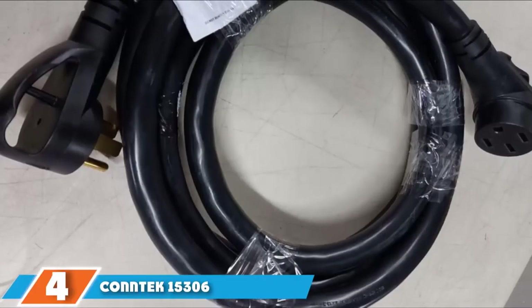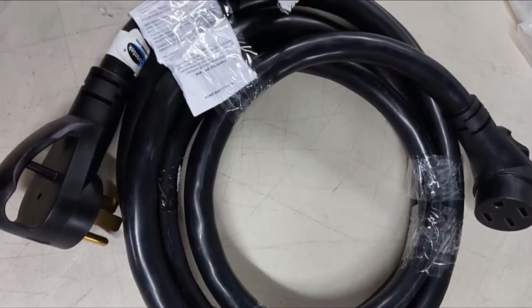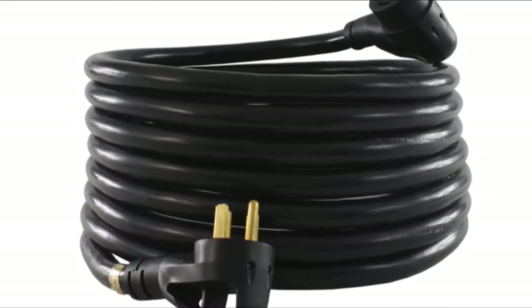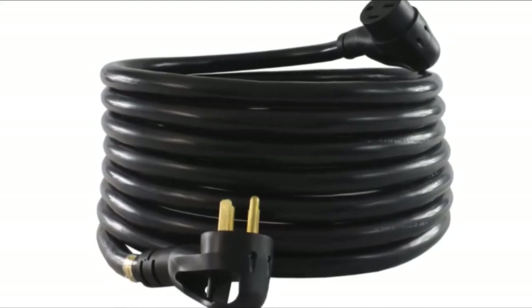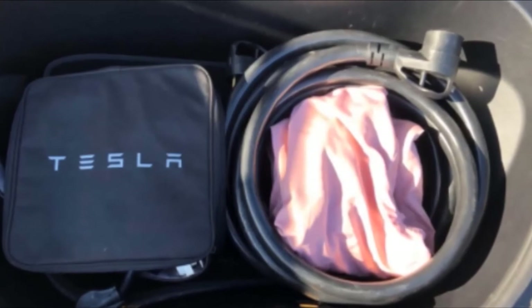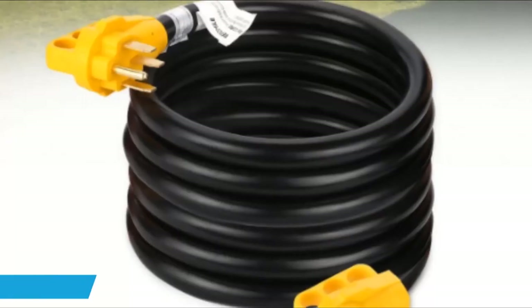Moving on to number 4 with the Contek RV Extension Cord. Contek is one of the top companies in the power cord industry, and its Contek 15306 is no exception when it comes to quality and durability. The power cord comes with a 30-foot cord for a convenient connection. It is a 50-amp power extension that you can use to power multiple rigs. This power cord is outdoor rated, which means it works well for camping. It comes with a 12,500-watt rating, which makes it one of the most powerful RV power cords you will find. It is also easy to use because it comes with an LED power indicator. If you are looking for an RV power cord that is highly portable, then this may not be the best choice — the RV power cord weighs 23 pounds. It is also a bit expensive for those shopping on a fixed budget.